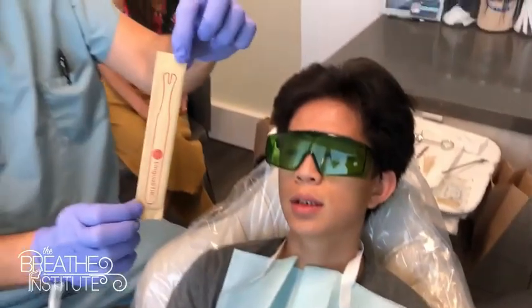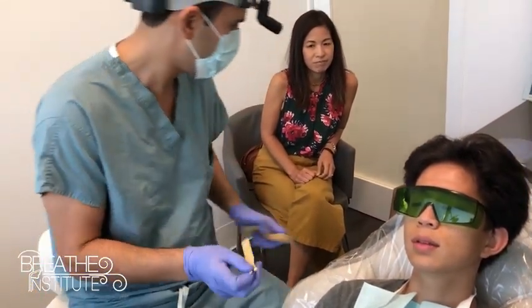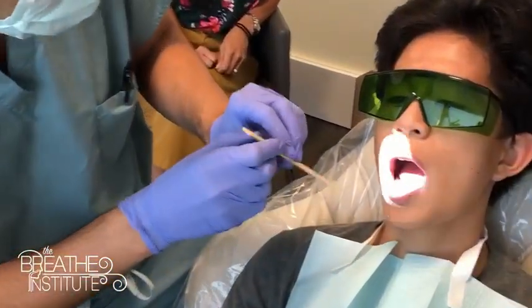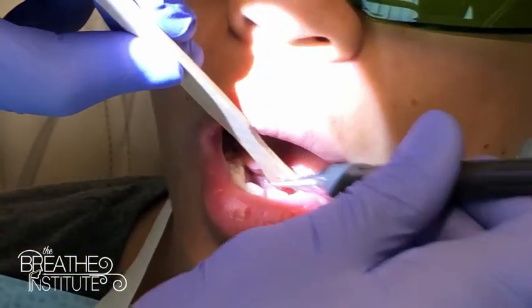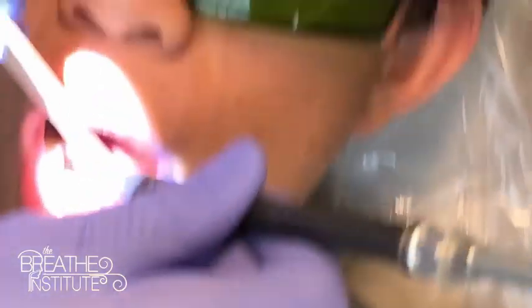So here we have a linguist stick and we're going to use it to help us during the procedure. It's just like a regular groove director, but it's made of wood. Open up your mouth for me. Very good. So we're going to hold this up. This is the reverse handle on the white scalpel. Open up for me.